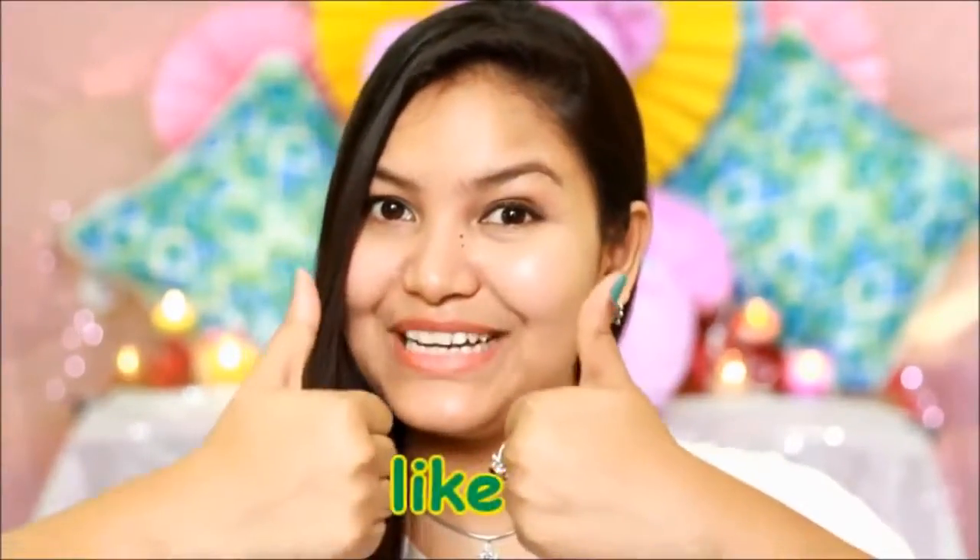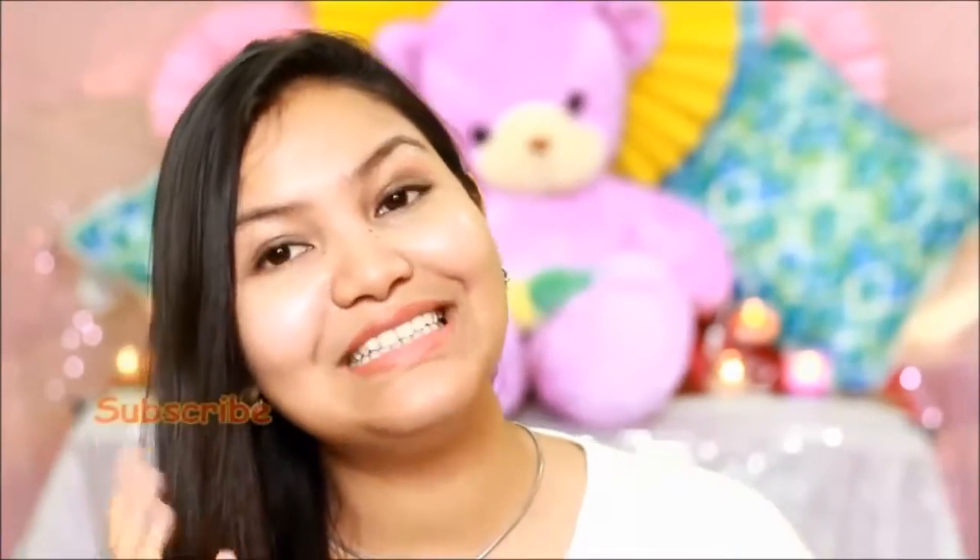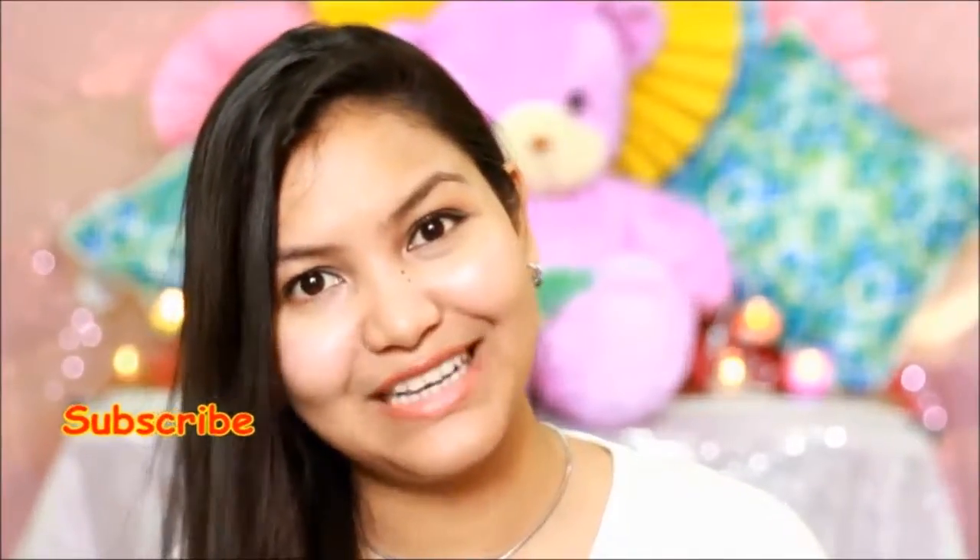If you liked this video, please like it and share it with your friends. Subscribe to my channel. Bye and take care!